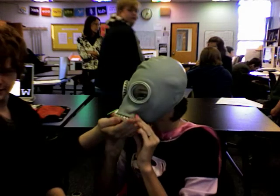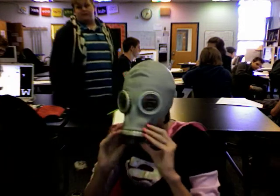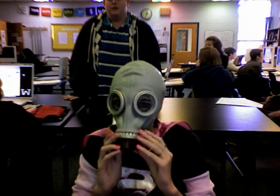You know that thing right there is supposed to hook up to an oxygen tank? No, it's a filter, not an oxygen tank. No, it's supposed to hook up to an oxygen tank. Yes, it is. It just has a filter. I have the filter if you want to see it.